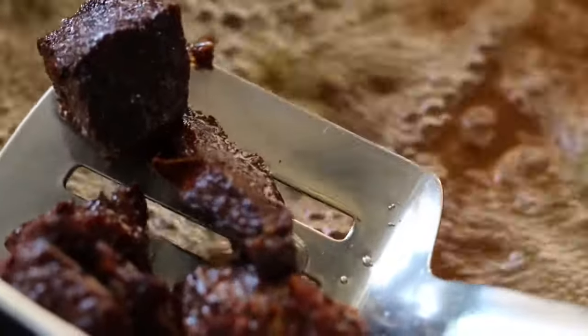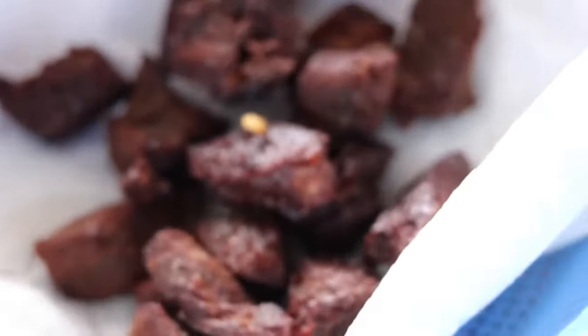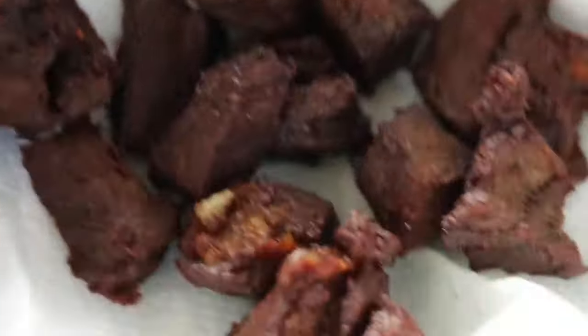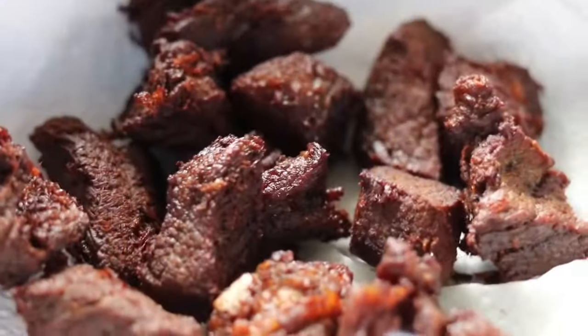It took me about five minutes to fry this and I'm going to be using it for my stew. You can go to my YouTube page and check out my other recipes and my vlogs from Ghana and whenever I travel. See you next time, thank you, bye!